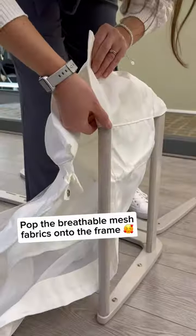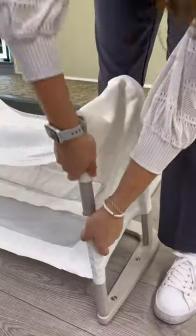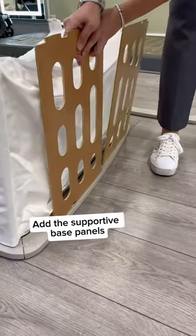Again, thread the breathable fabrics onto the frame, and slot in the base support.